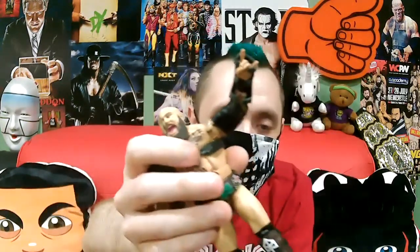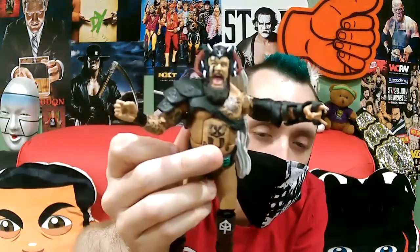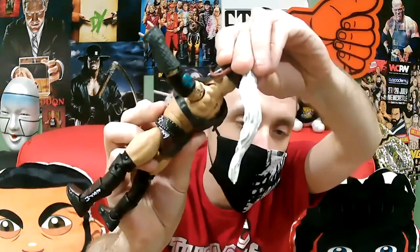Like ferocious Norse warriors, the Viking Raiders decimate their enemies until there is nothing left. The raid is on. This is the Elite — I already have Ivar, so let's complete this tag team. He comes with a couple of extra hands: a rock fist and a regular open fist with all his tattoos. On the figure itself, he also has that rock fist and an open fist, so you can put the rock fist on either hand.